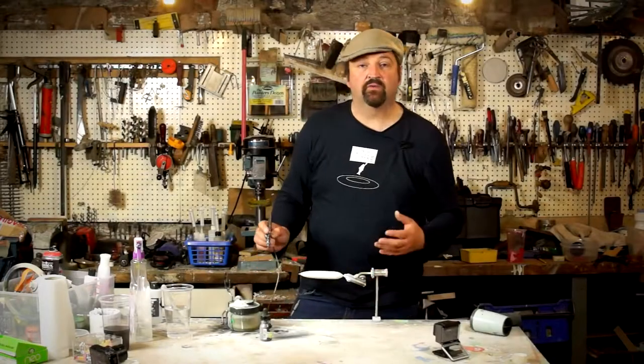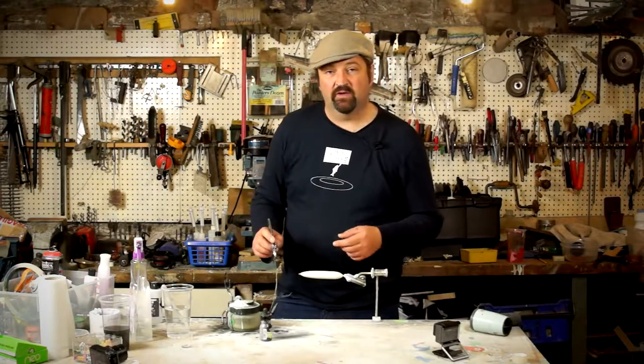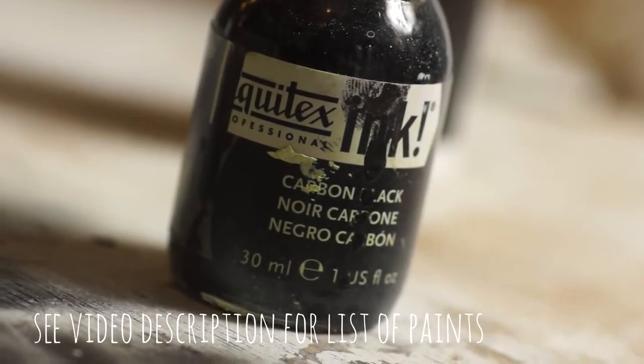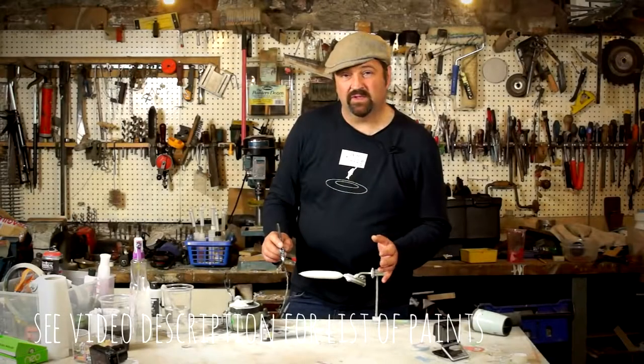I'm just about ready to start spraying. I've loaded up the airbrush with some black acrylic ink — this is Liquitex. It's basically pre-mixed for airbrushes so I don't need to add anything to thin it down.